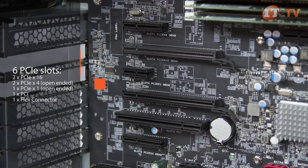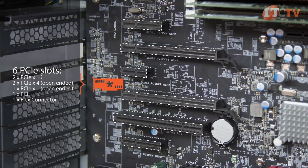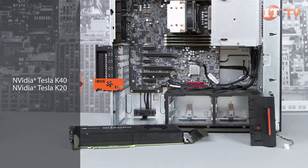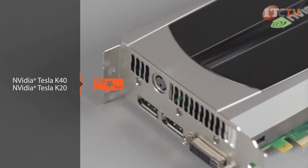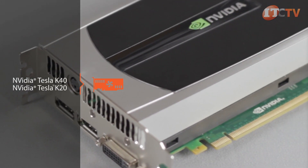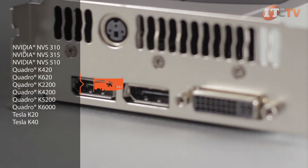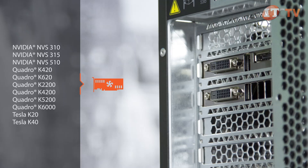There are six total PCI/PCIe slots, with room for two full-length, double-width NVIDIA graphics cards. With a single CPU, professionals might benefit more from a coprocessor card like NVIDIA's Tesla K40 or K20 in one of those slots. Depending on your graphics card, multiple monitors are supported.